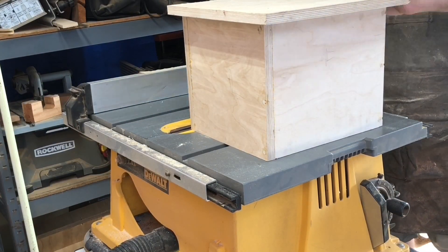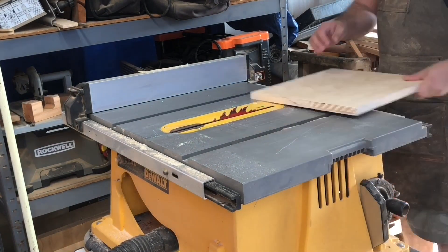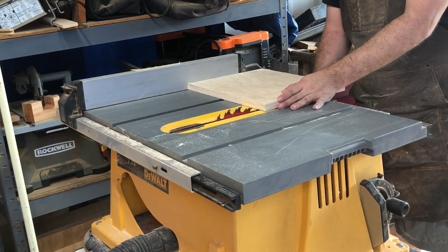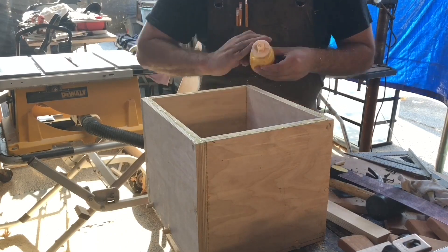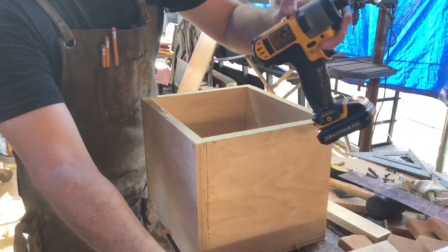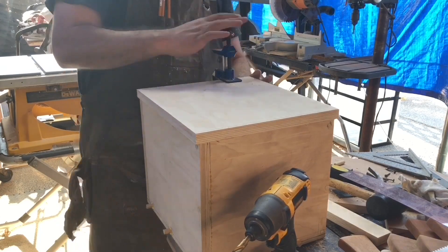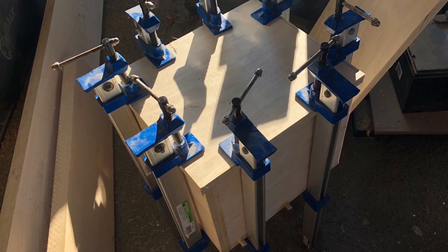Here I'm cutting the top — just cutting it bigger than it needs to be, not worrying about precise measurements, just making sure whatever I cut has a little bit of a lip left over. Then I just glue the top on, making sure there's a little bit of overhang on each side. You don't have to worry about it being even or straight, as long as there's a little bit of overhang on all four sides. Just clamp it down or put some weights on it and give it a good hour to dry, or overnight if you can.